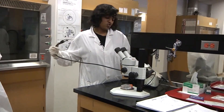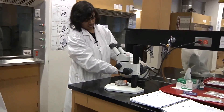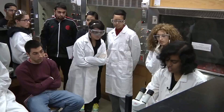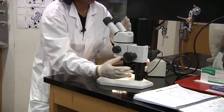First thing to do with a dissecting microscope: switch it on, and switch on the light. Go to the lowest objective, and as you can see, most of the specimens are visible to the naked eye, so try to position one of them beneath the objective.